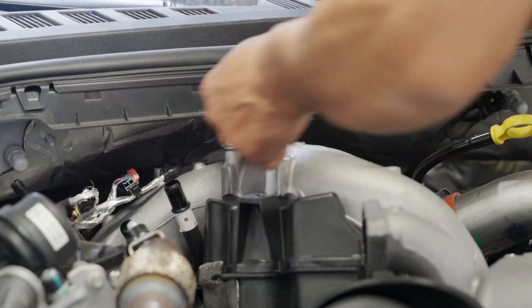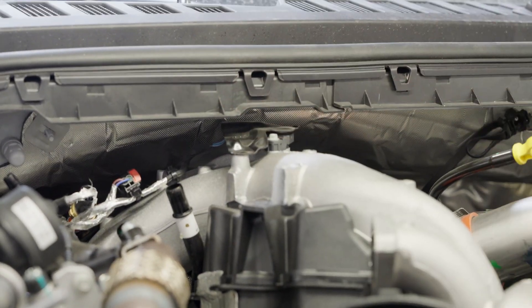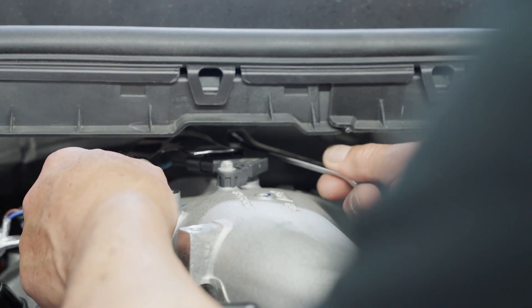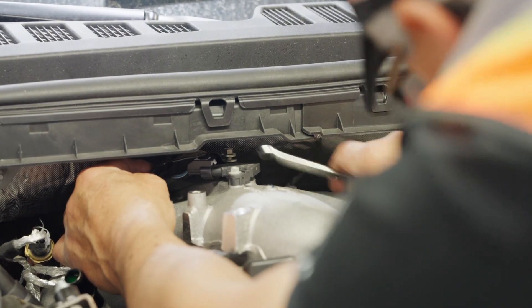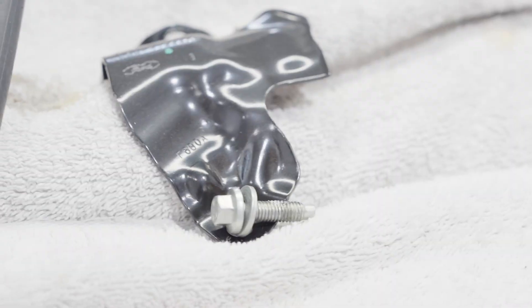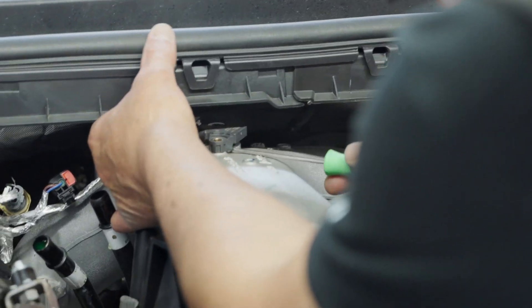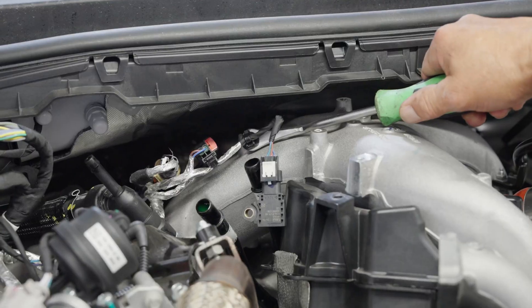Step 8: Remove the manifold absolute pressure sensor shield. Step 9: Remove the MAP sensor off the intake manifold and disengage the push mount clip.